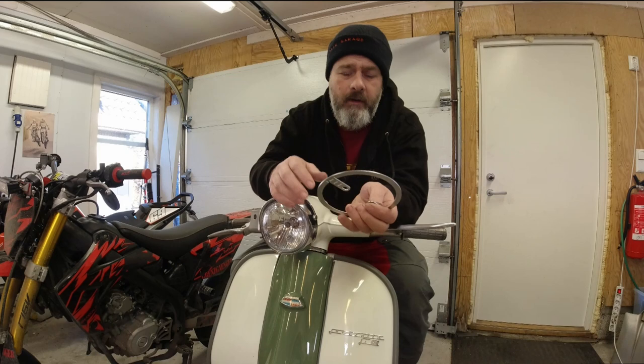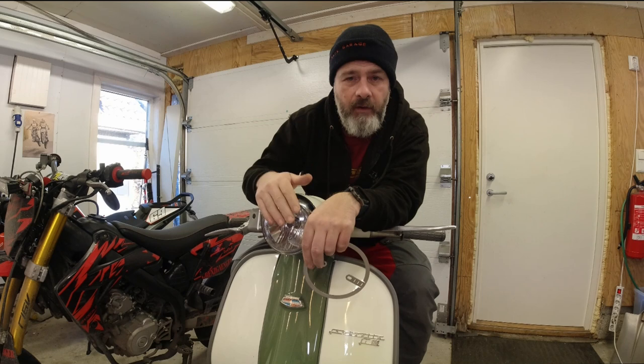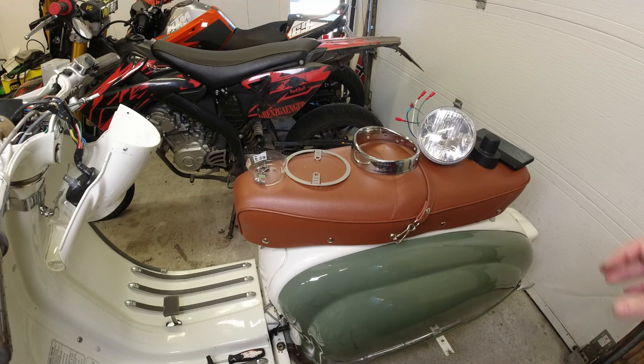A big thanks to Jockeys Box and Stop because the boys down there sent me a new ring, because this is one of the things that you have to bend into place so that you can fit this into your Lambretta. So I'll take this out and we'll have a look at the wiring and I'll show you how to fit it, and I'll tell you what comes in the kit.